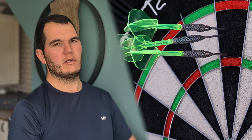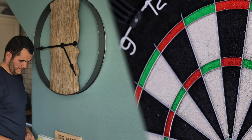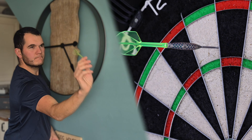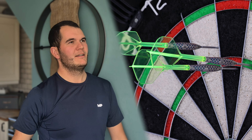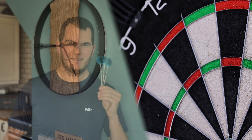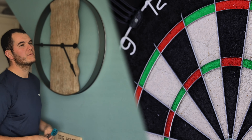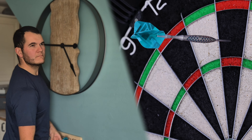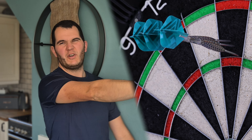I think they're a bit long to be honest. I'm going to throw three more and then we'll do one more customization. I've taken the medium K-Flex off and gone back to the originals, still with the 40 mil points.